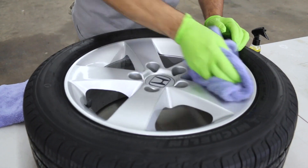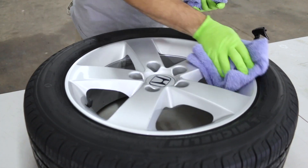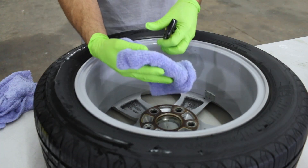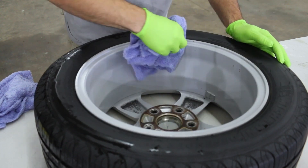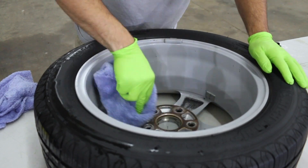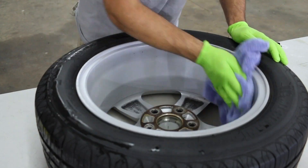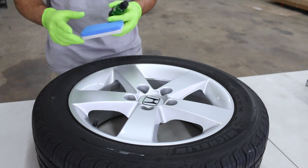If you wanted to polish your wheels to remove scratches or oxidation, you want to do that before the pre-coat step — that way you can remove any polishing oils before you coat the wheels. For the back side, I'm just going to spray my towel directly with the pre-coat and then wipe the whole wheel down, then come back with my second towel. I just didn't want any extra mist bouncing onto the front of the wheel.